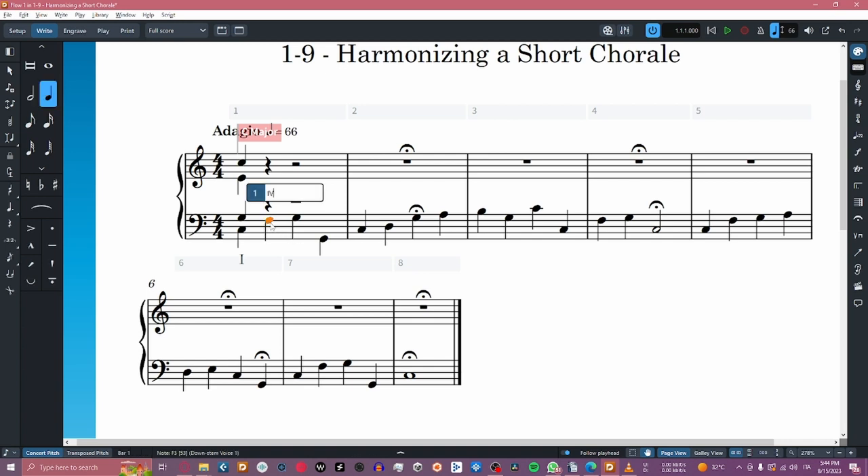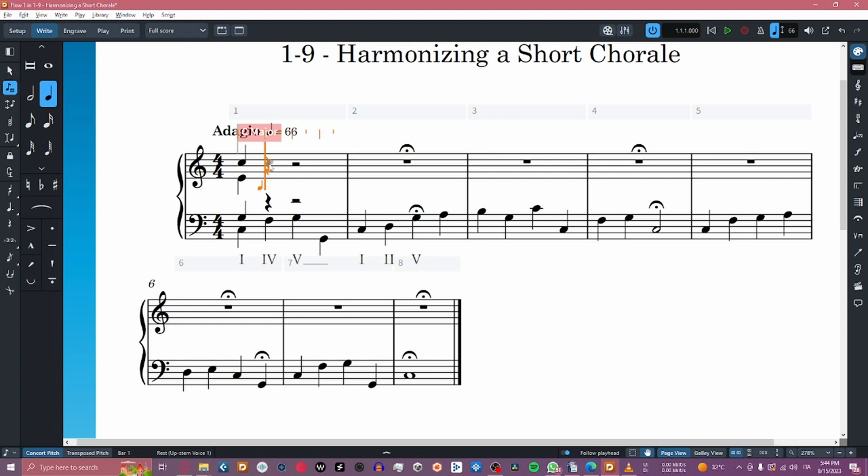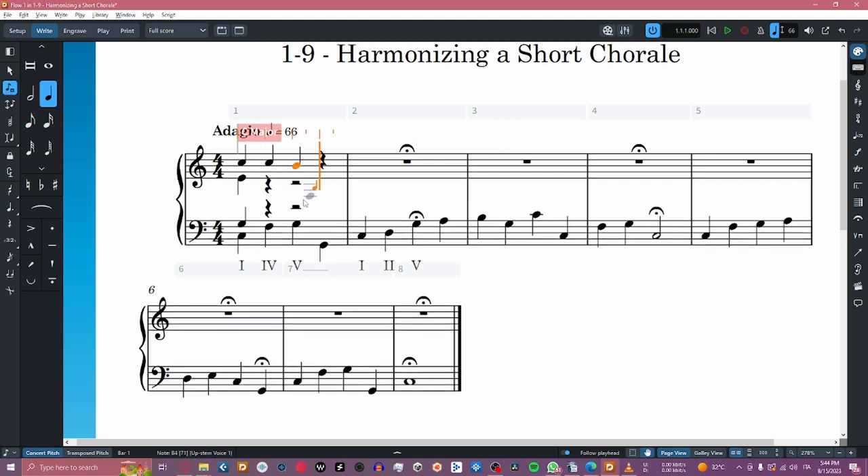Let's start by analyzing the next notes of the bass. We have an F, which is a 4th grade, a G which is a 5th grade, another G, a C, a D which is a 2nd grade, and another G. We'll proceed by writing down the melody of the soprano, trying to respect the harmony we've decided to use.